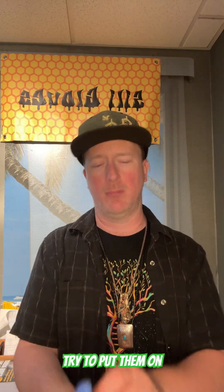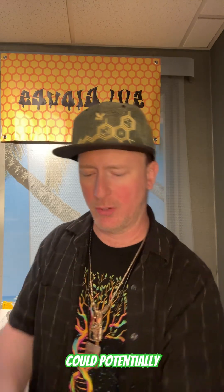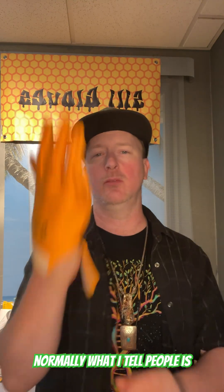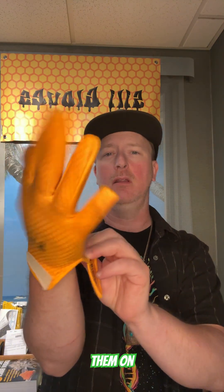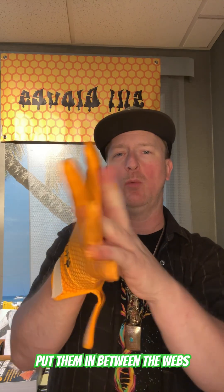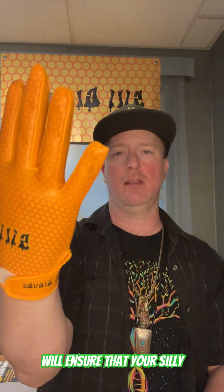The first thing I want to go over is that a lot of people, when they put these gloves on, try to put them on like they're latex gloves. The problem with latex gloves is when you snap them like that — you could potentially rip the Silly Gloves. The Silly Gloves are sewn around the area, so you want to make sure that you put them on gently. When you get them on, take your fingers, put them in between the webs of your fingers and get them down. That will ensure that your Silly Gloves last a nice long time.